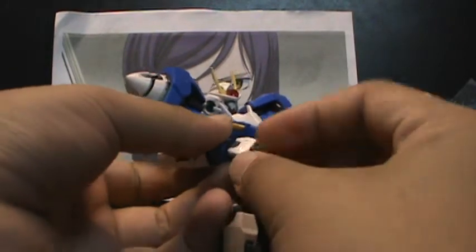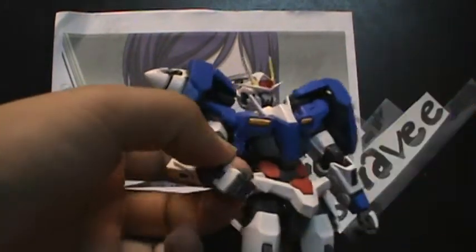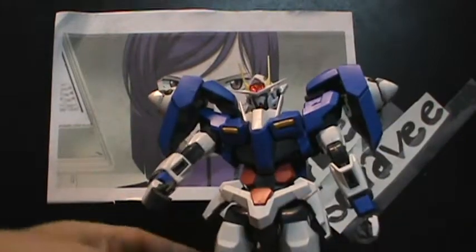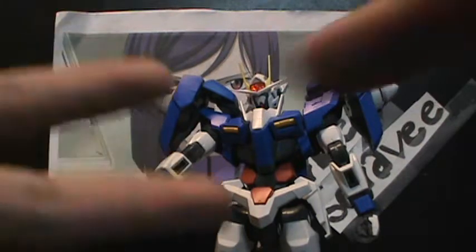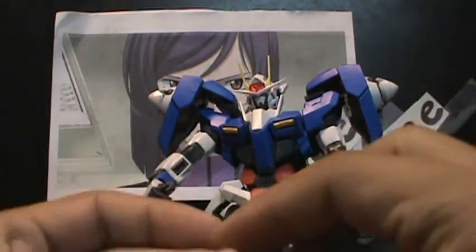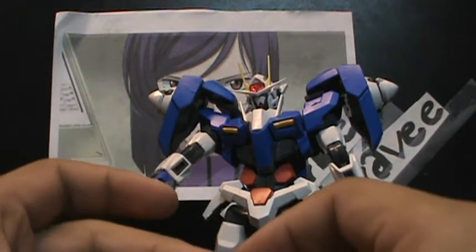He comes with a lot of different hands. He comes with the regular wing hands — they're sort of like wings, but instead of being connected to the palm, I think they're connected to the wrist. So he does come with closed fist ones.